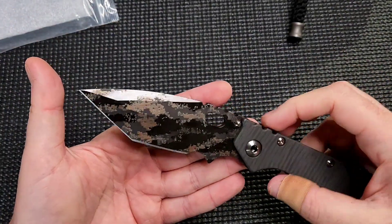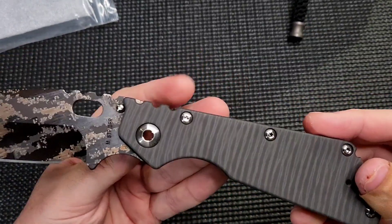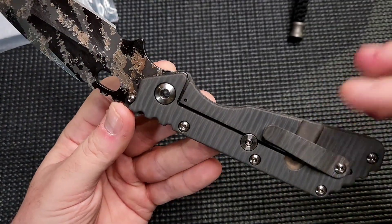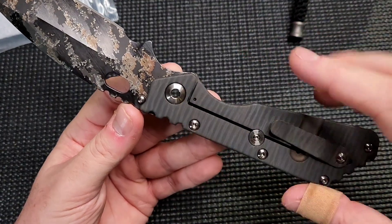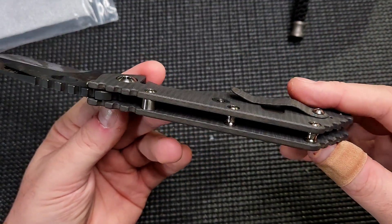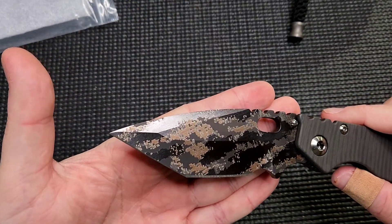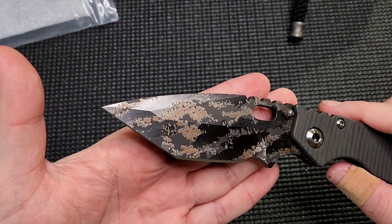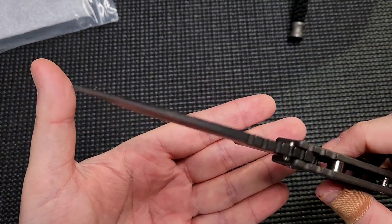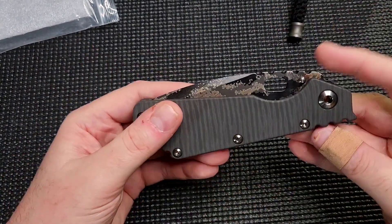This is considered a production model of the XL. Full tiger-stripe both sides — full tiger-striped awesomeness. Performance Center pivots. You've got the standoffs like on the MSCs and the other Performance Center models. This has a Digicam amazing Tonto blade right there. So sick. Super smooth. Super nice.